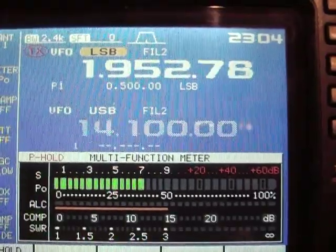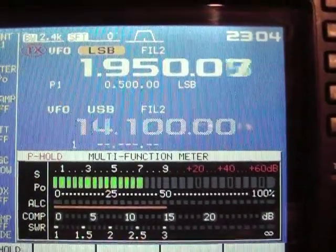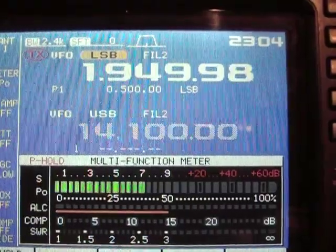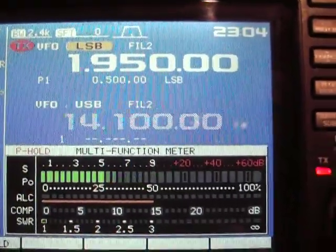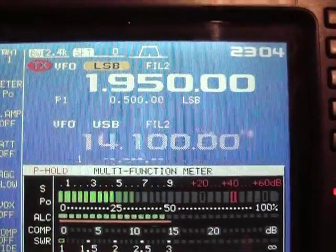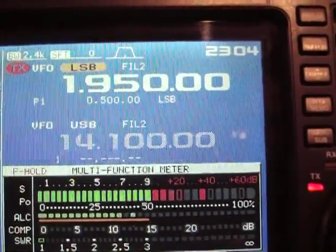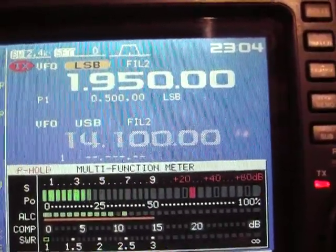Let's go 1950 — November X-Ray 7 Delta X-Ray — flat SWR, very 1.2, 1.0 SWR on 1950. Flat SWR.